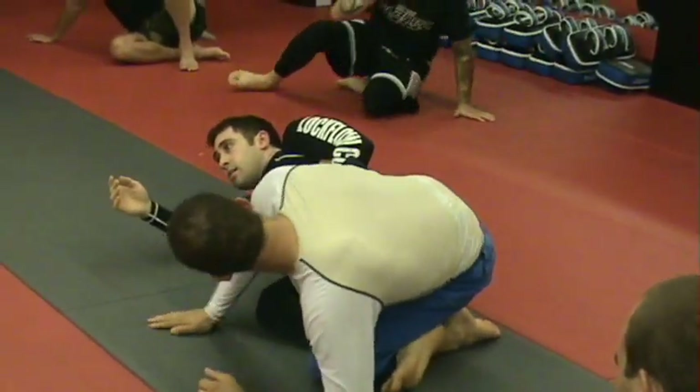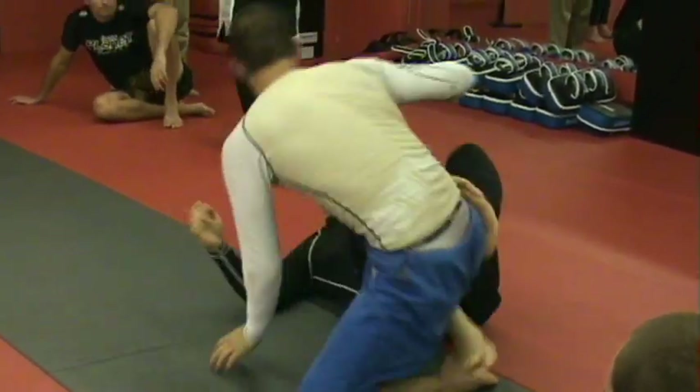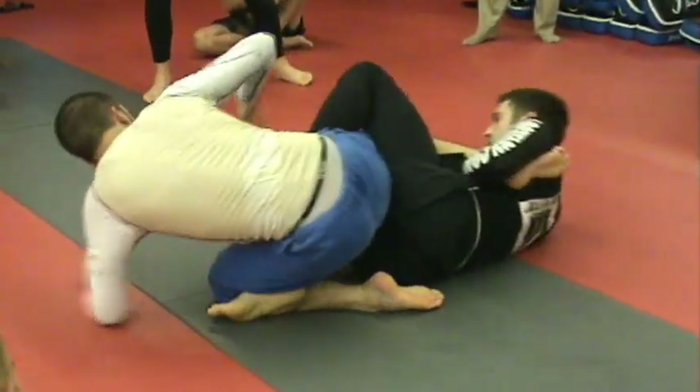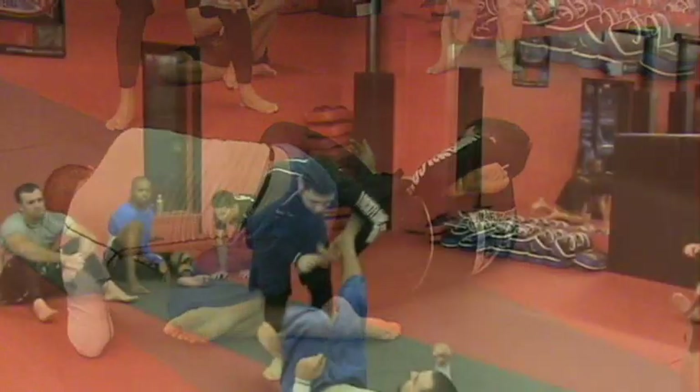Then back. One more time. Here — knee on the outside — that way. Back. That's zero.